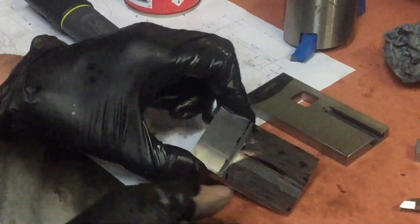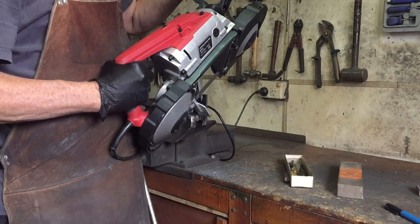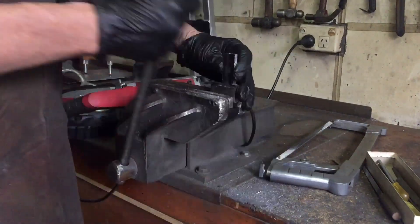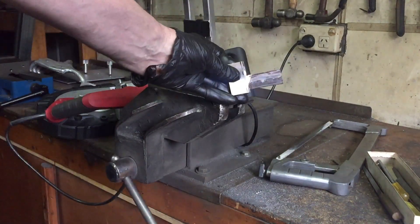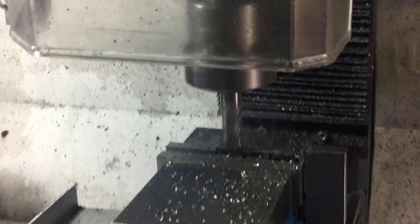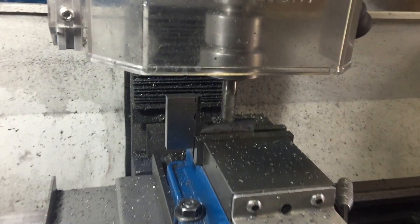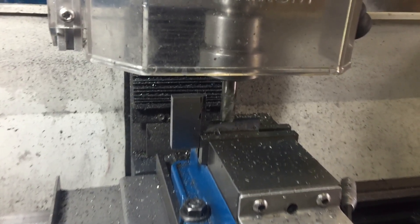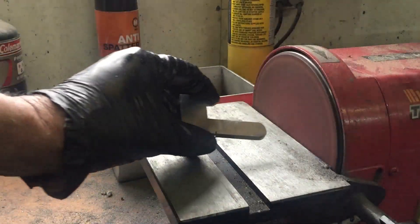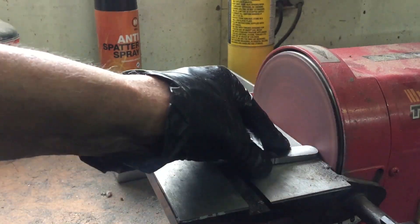I'm marking out the tongue. It'll go into the slot and I'm just going to roughly cut to get rid of most of the material, then back to the mill to finish it off. As the T-slot cutter produces a rounded end, the tongue that goes into the front of the slot needs to be rounded as well.